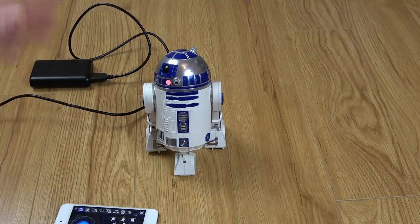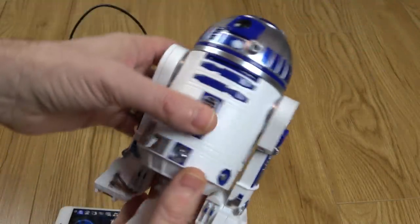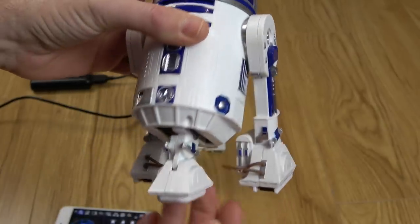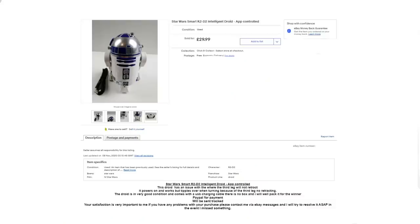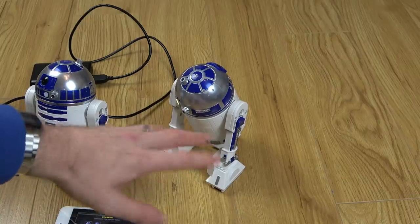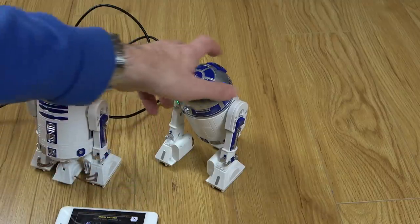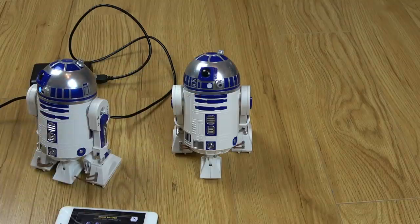So let me show you the other one. Here we have his friend - call it R3D3 - and as you can see it's behaving differently. The legs seem completely loose and the third leg is permanently down. It's been on charge for a good couple of hours, so let's try to connect this one up. Also, when it's charging it has a red light; they take a good three hours to charge. Connecting it now - yeah, it's still doing the same thing.